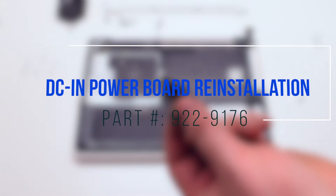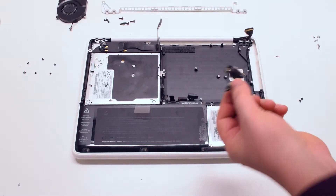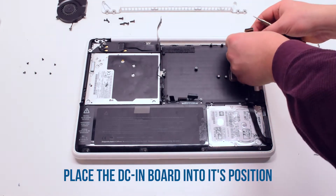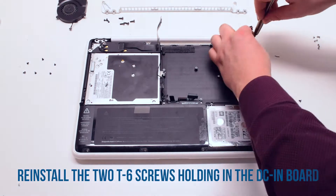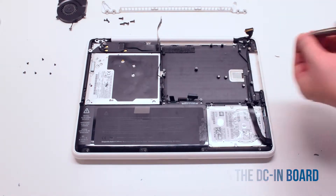DCN power board reinstallation. Place the board into its proper location and secure it with the two T6 screws.